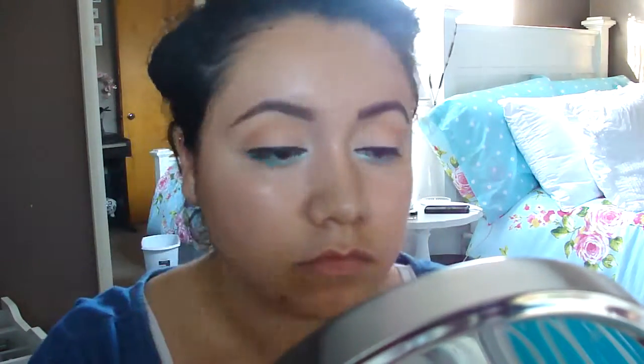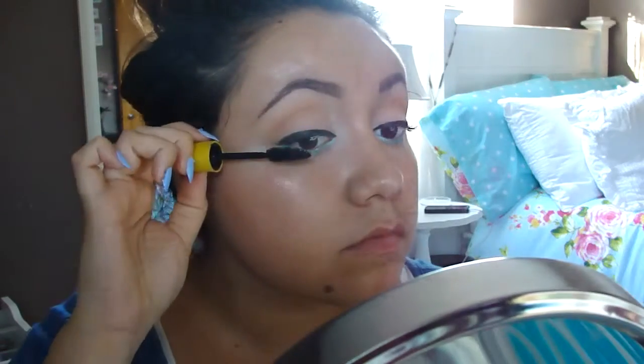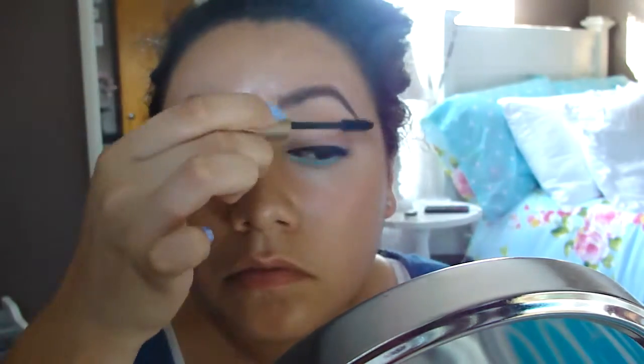For my mascara combo, the first one I'm using is Great Lash by Maybelline in the color Very Black. My second mascara is Rimmel London's Lash Accelerator Endless in the color Black. My third mascara is Maybelline's The Colossal Volume Express Waterproof in Classic Black. And for my last mascara, I'm using L'Oreal's Waterproof Voluminous in Carbon Black.